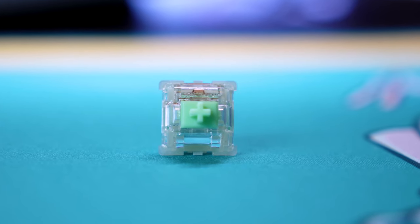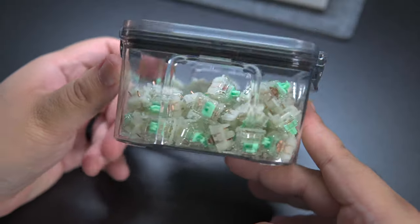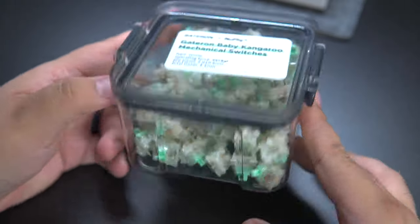These were sent over by Newfie for review, and you can buy them on Newfie's website, which I will have linked below. It's about $66 for a pack of 110, and they even come with this really nice plastic storage box.